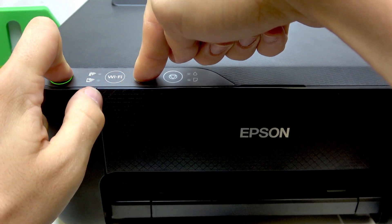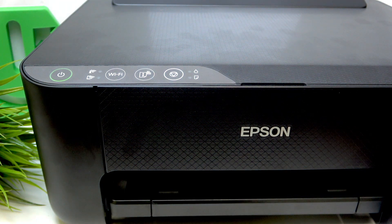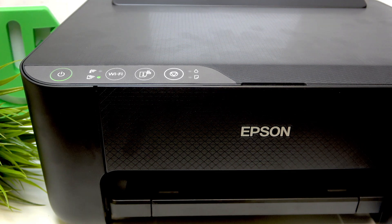That's it. Now release both buttons. It starts blinking again, and it means that you can connect your Epson Smart Print application to your device.